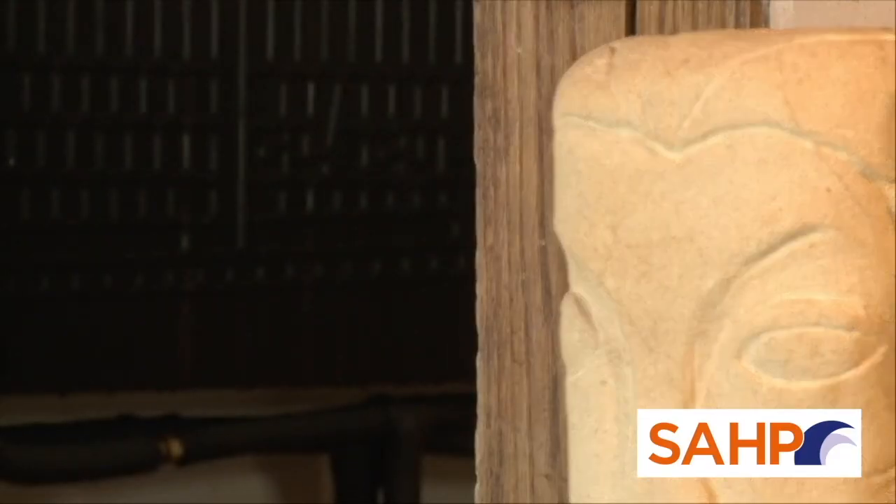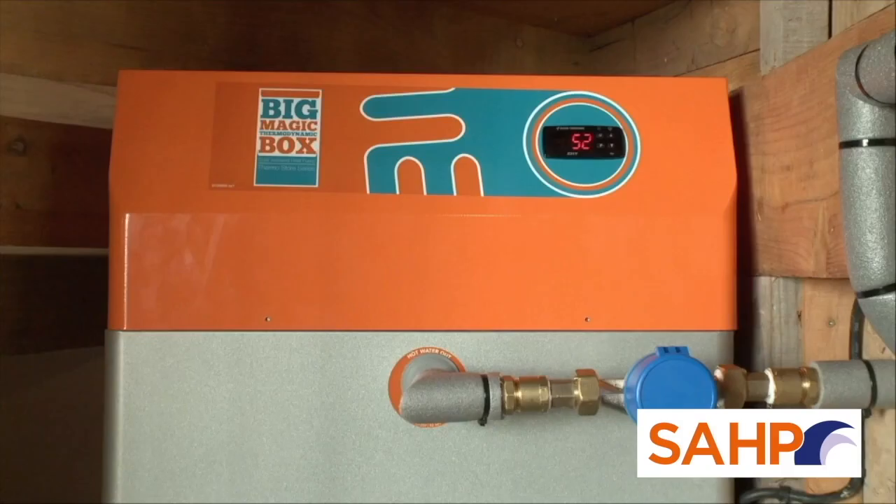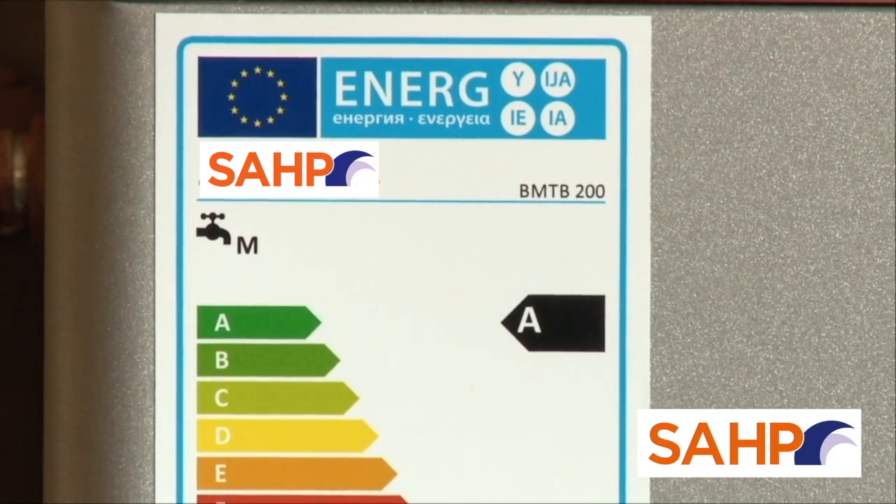The progress since our last Grand Designs install, which featured Kevin MacLeod's Green Hero of the Month, has seen the company achieve a number of accreditations, including products that are now ERP-A rated, MCS accredited, and featured within SAF databases.